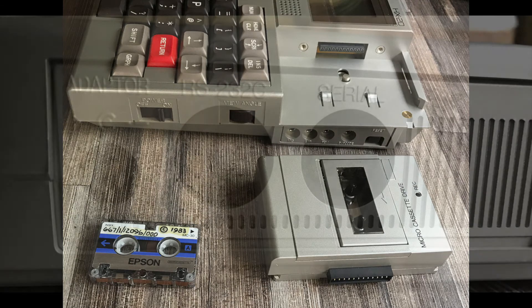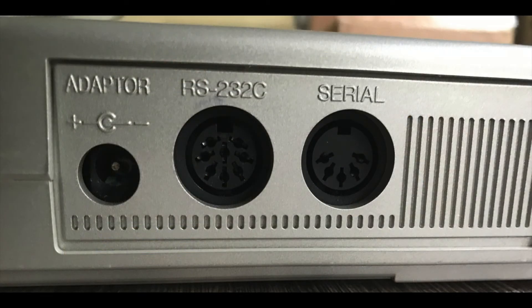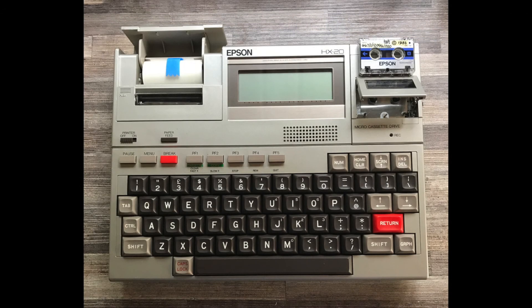Along the way I'll talk about my love for this computer and why it's such an important machine for its era. Once repaired, we'll look at expanding the machine to see how much we can get out of it. I'll also share some tips and tricks I've learned about the Epson HX-20 from my years of using it.